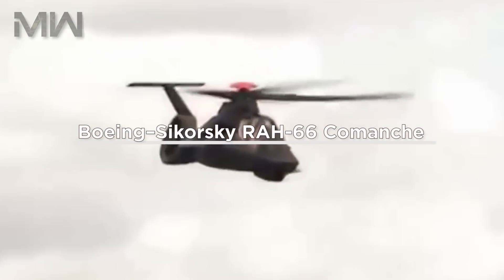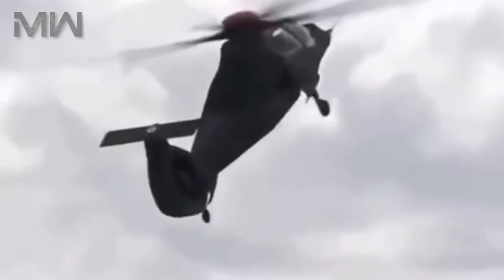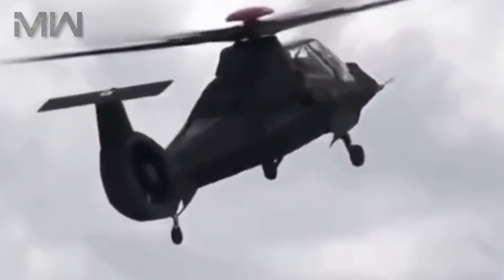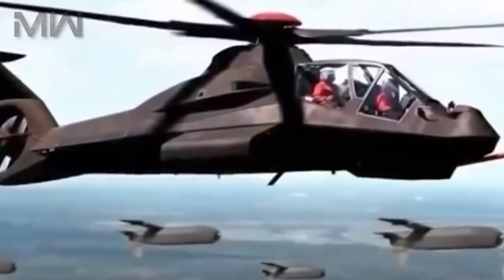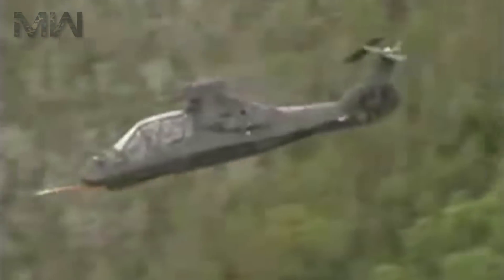The Boeing Sikorsky RAH-66 Comanche is an advanced five-blade armed reconnaissance and attack helicopter designed for the United States Army. The program was canceled in February 2004 as the U.S. Army announced they had decided to terminate all work on the Comanche program.